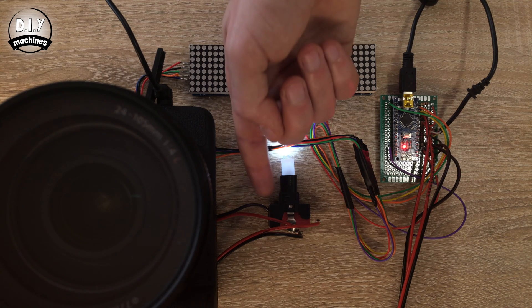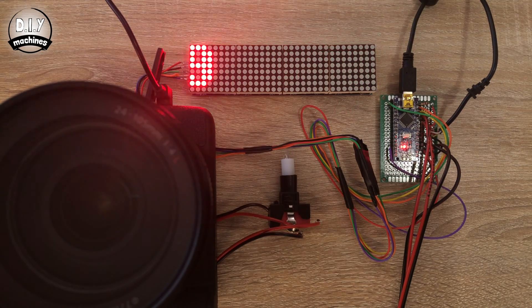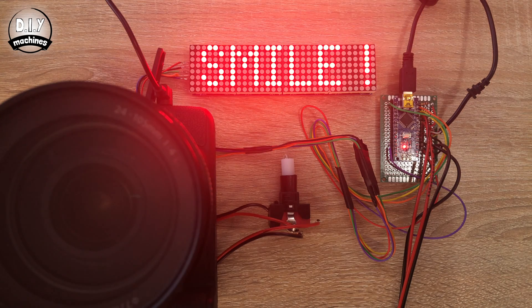Now you can manually press the switch and test if your electronics are working as intended. If they are, you should see the light go out and then the LED display will count down from 10. After that, your camera will take a picture, and the same process will repeat two more times.